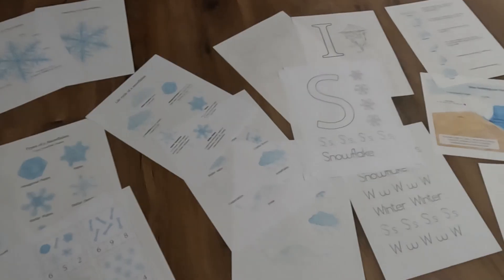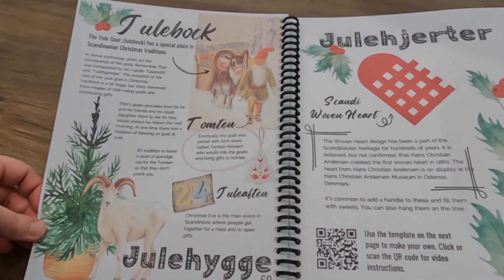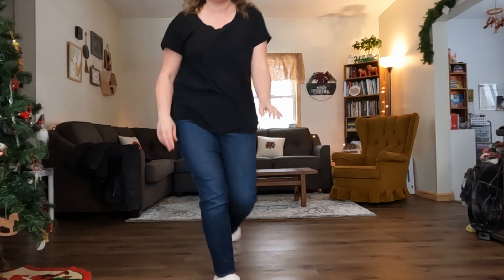Recently, I've come across three new winter-themed curriculums. I really want to give you guys a flip inside so that you can see what those are like and see if they would be useful for your families this winter. Let's go inside and get started.